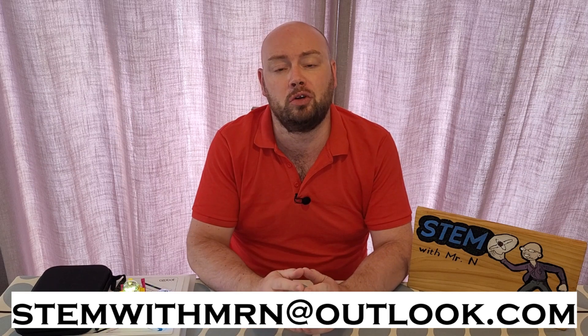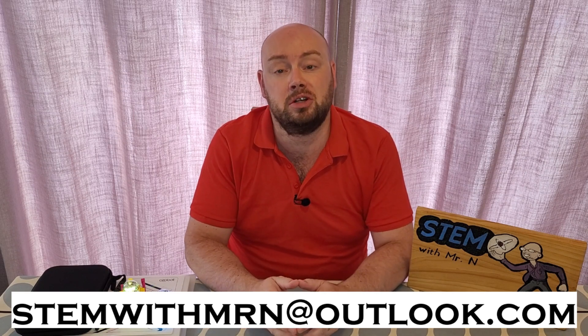As always, I would like to take this opportunity to answer any science questions you have about any science topics at all. Feel free to email me at stemwithmrn@outlook.com and I'll get back to you with answers. You can subscribe to the channel by pushing the button here — I've added links to my other robot review videos, my 10 things you should know about series, and my series on 100 scientists who influence the world. This has been STEM with Mr N, exploring Ozobot EVO.